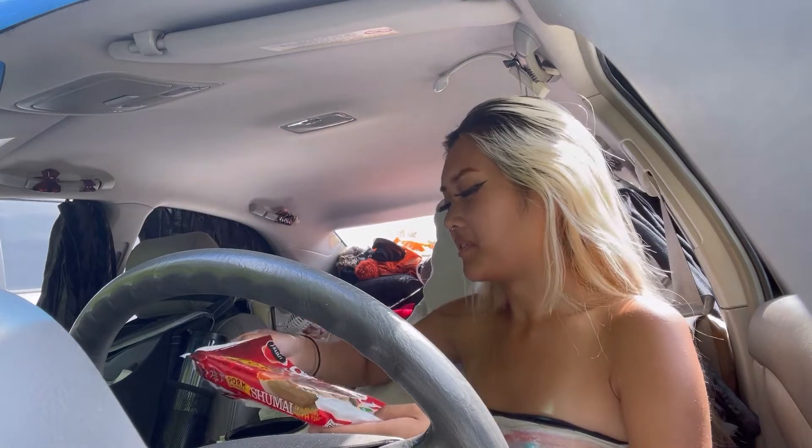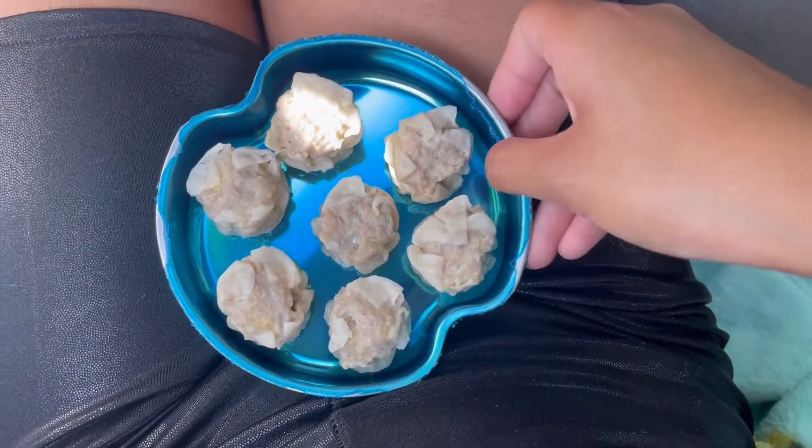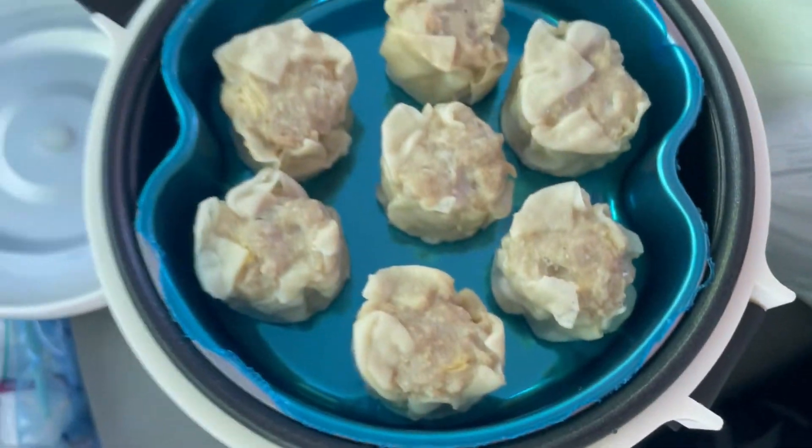They should still be edible, I'm sure. So cute. And then there's the yellow rice — I just put it in there and added water.